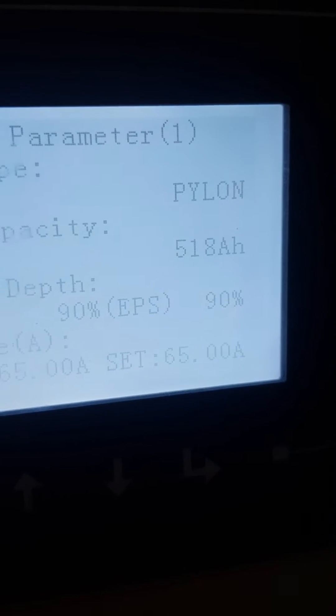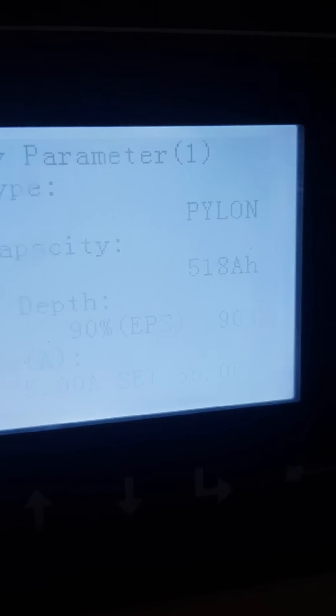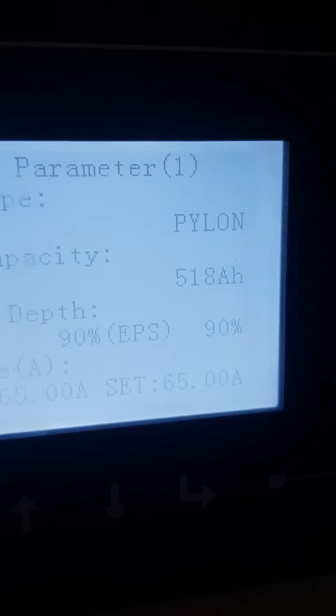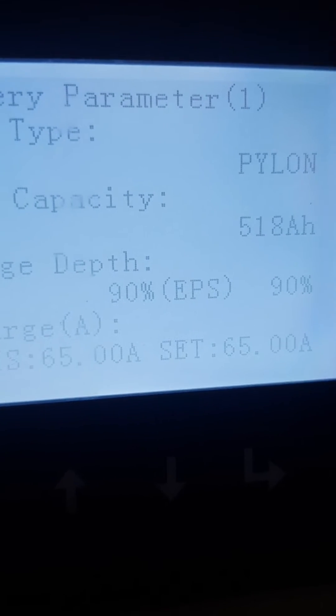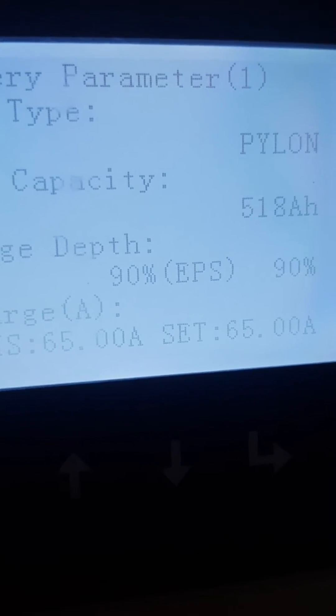The inverter itself is reporting 518 amp-hours. Obviously you're wondering why it's not 525 — that's just the way it measures it, so it's approximately there. It's detected a new US 5000 4.8 kilowatt battery.